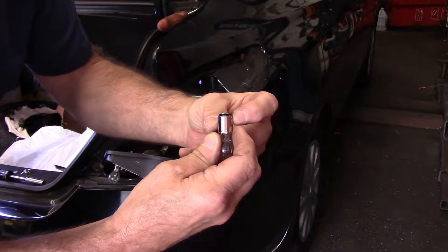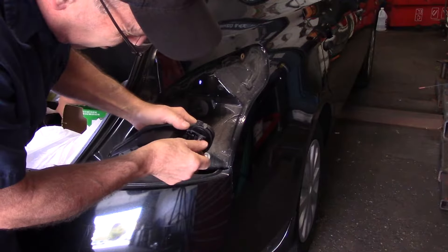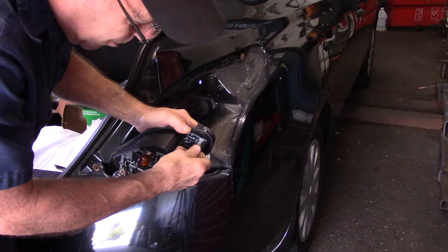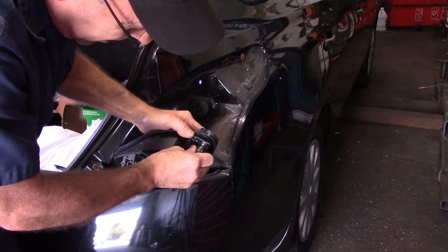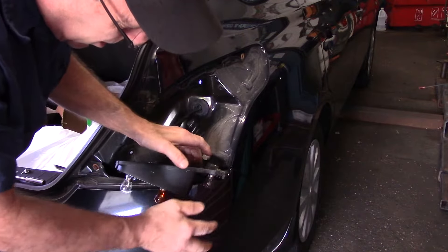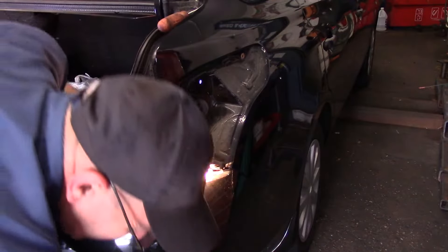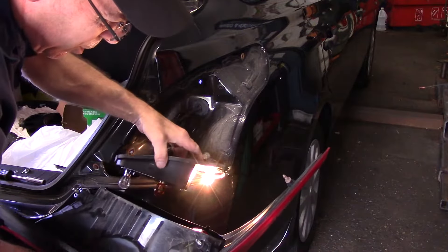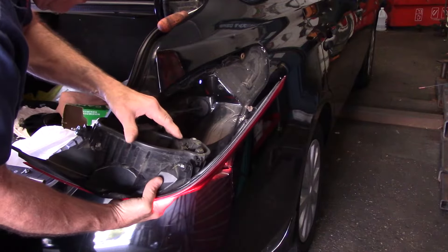Okay, now we have our replacement light bulb. There's only one way this bulb goes in — you can see that one of the lock pins is high and one lock pin is low, so when you put it in you have to make sure you put it in correctly. You try to push in and turn; if it doesn't turn easily, turn it around, push it in, and turn it on. Now we're going to go inside and test it to make sure it works. As you can see the light bulb does work.